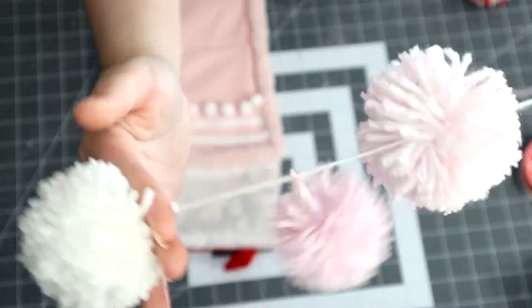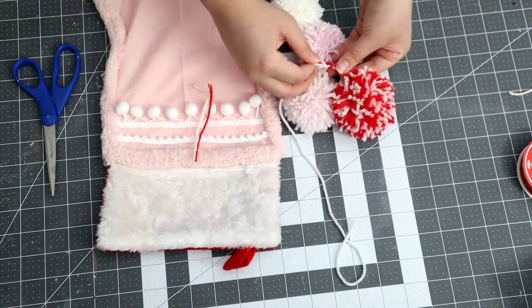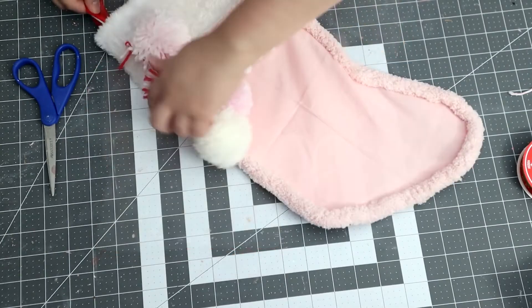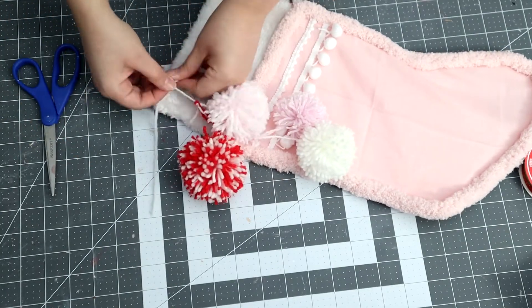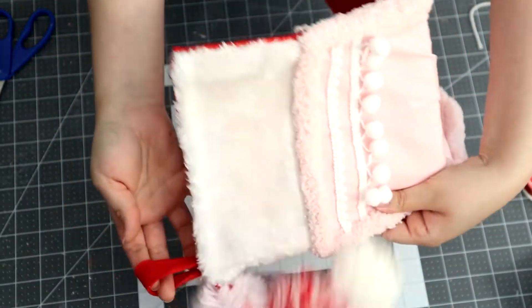Once I finished doing the pom-poms, I just tied them all together and tied them to the corner of the stocking, as you can see here. And that was it for this DIY! Hope you guys enjoyed it and end up recreating it. I found it so cute and I thought this would look perfect in a kid's room or as an activity to do with your kids.